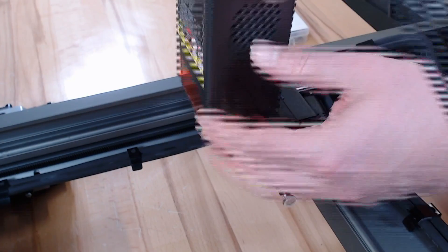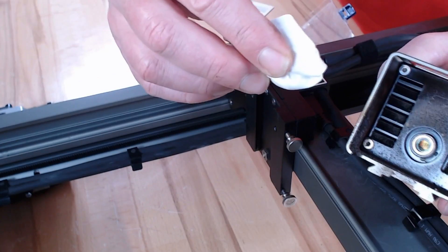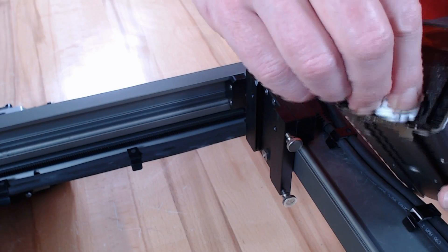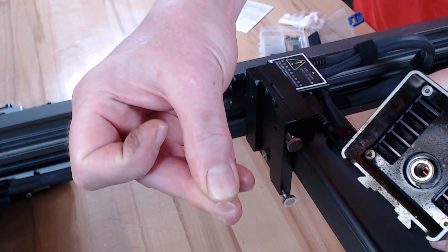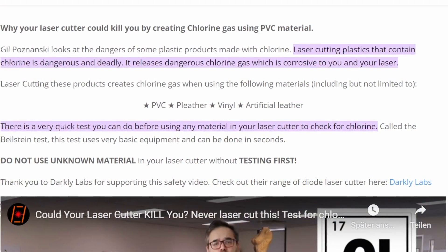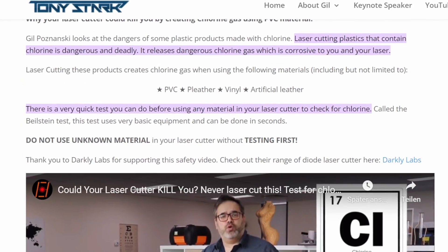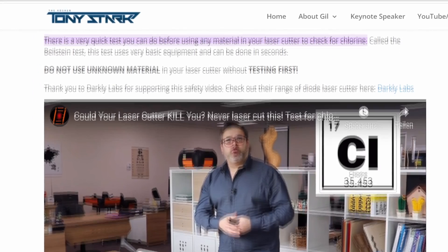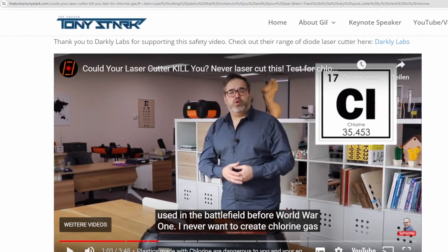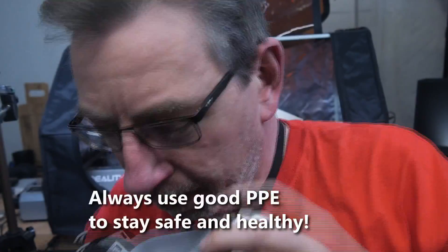To clean the lens, take the laser head out, unscrew the black nozzle, then wrap a soft cloth around the tip of plastic tweezers and gently wipe it clean. Reassemble in reverse order. If the lens is damaged, replace it with a spare from the supply kit. One last tip: almost any material you engrave or cut can produce harmful smoke and gases — especially acrylic, which produces hydrochloric acid with humidity in the air. Good ventilation is always required. It is best to use a cover with a smoke extractor and put the tube out of a window.